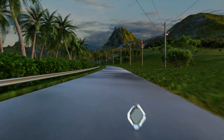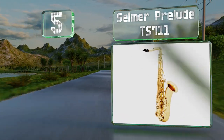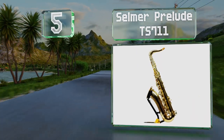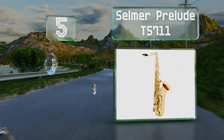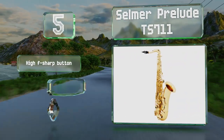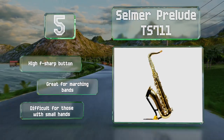At number five, because it's relatively affordable for such a well-made tenor, the Selma Prelude TS711 would make a good option for learning how to play in the lower register. It's not ideal for professionals but it is a big step up from the most basic models. It's equipped with a high F-sharp button and is great for marching bands, but it's difficult for those with small hands.